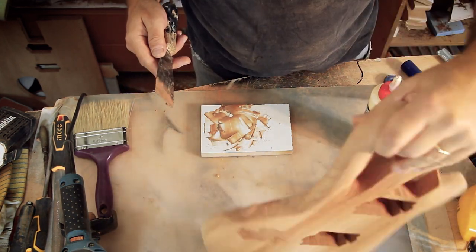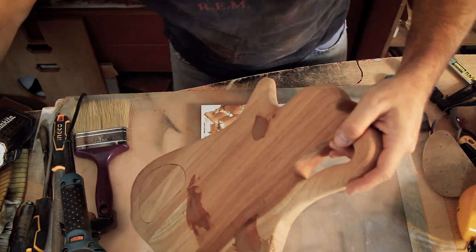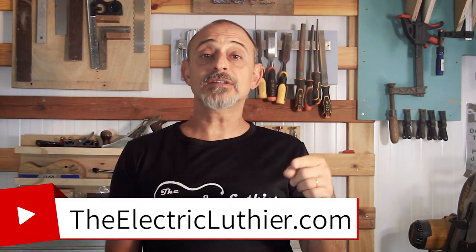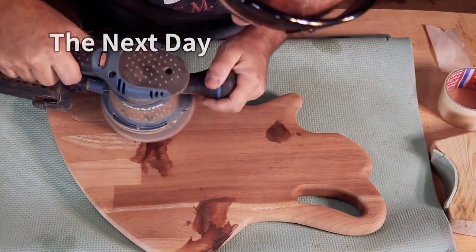I try to leave these tasks to the end of the day so I don't have to wait for it. I'll leave it overnight so it's dry enough for sanding in the morning. While the glue is drying, please take the opportunity to subscribe and hit the bell for notifications. Feel free to comment or ask anything in the comments, and visit my website theelectricluthier.com for more related theory and articles.